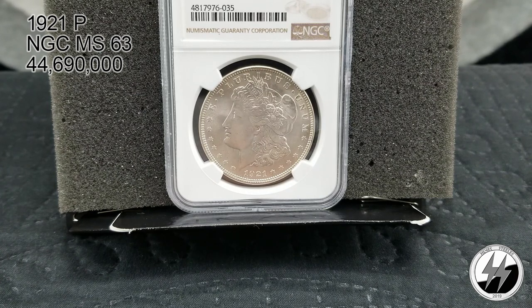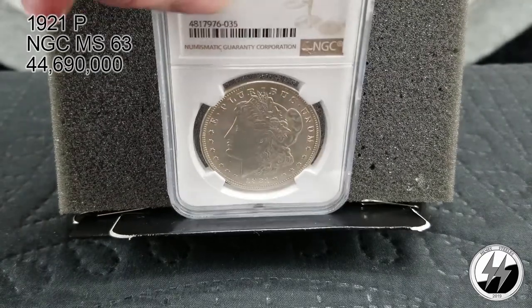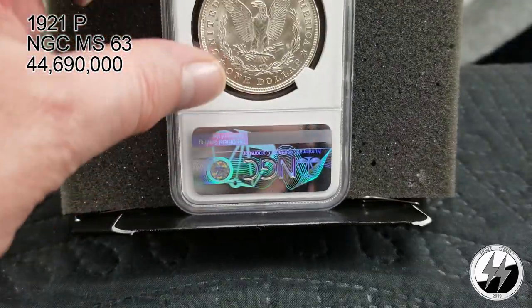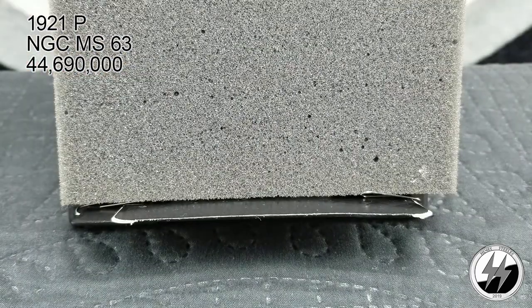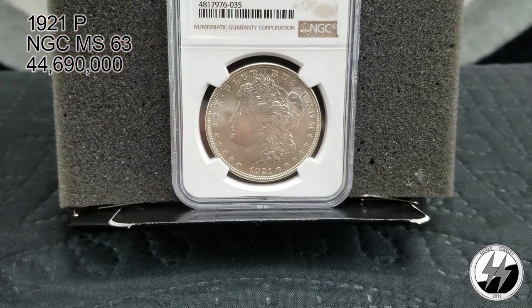On to the next coin — 1921 Morgan, NGC MS63, from Philadelphia. My least favorite Morgan dollar is the 1921, no matter whether it's Denver, Philadelphia, or San Francisco. A lot of people share my opinion, but you've got to have one to complete the date set. I got a bunch of 1921s because you can pick up BU specimens for 17 or 18 bucks. Very very affordable — I've got one to complete the date set, and eventually I'll get a San Francisco and Denver. There's your 1921 Philadelphia Morgan — end of segment three.